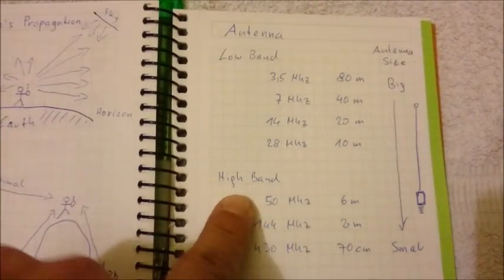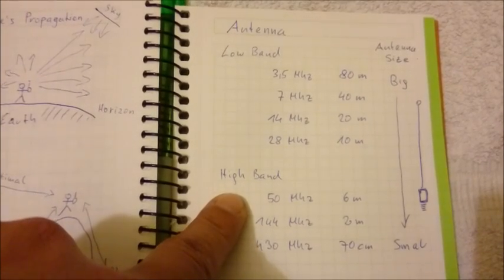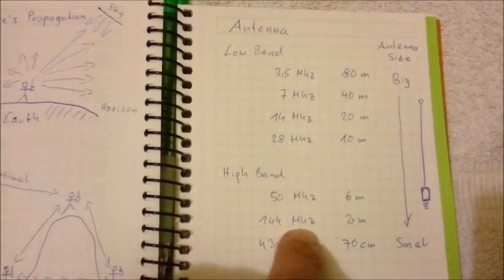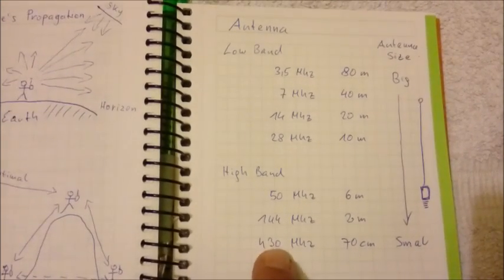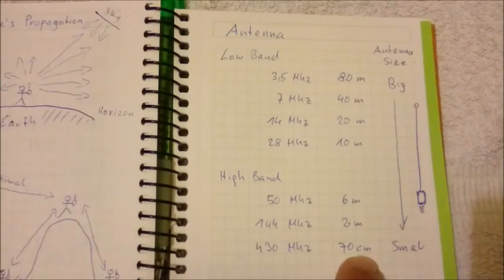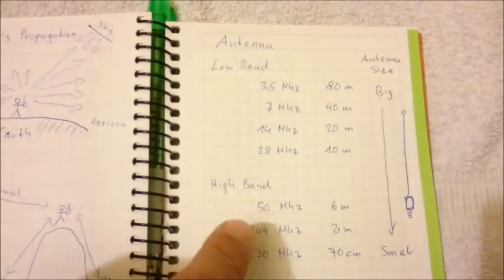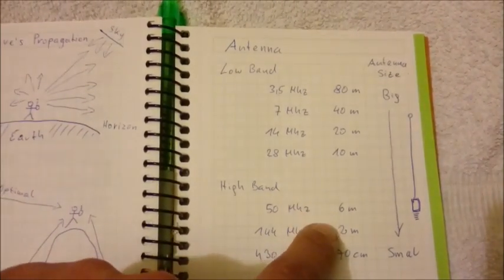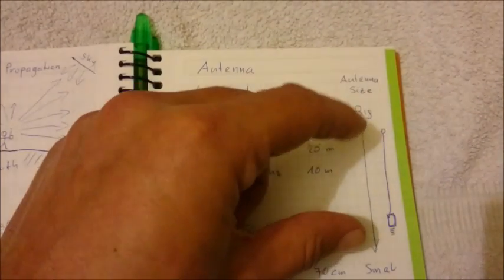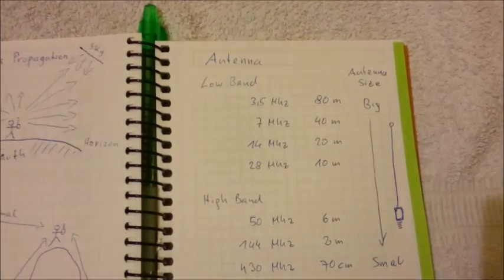That's why we use only the 50MHz 6m band, the 144MHz 2m band, or the 430MHz 70cm band for handheld ham radios — because they have shorter wavelengths, so the overall size of the antenna can be shorter.